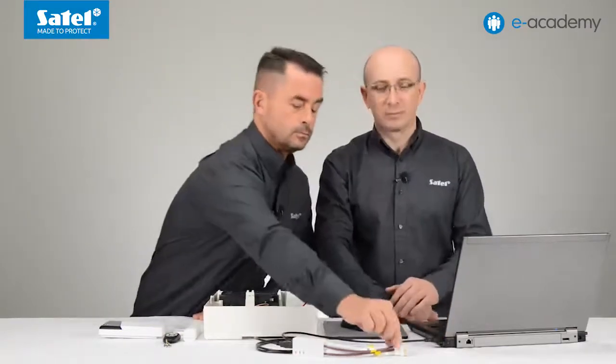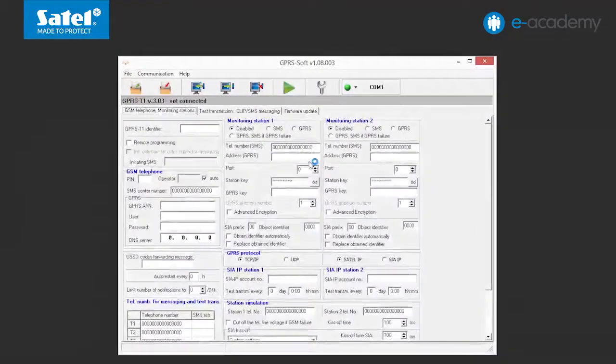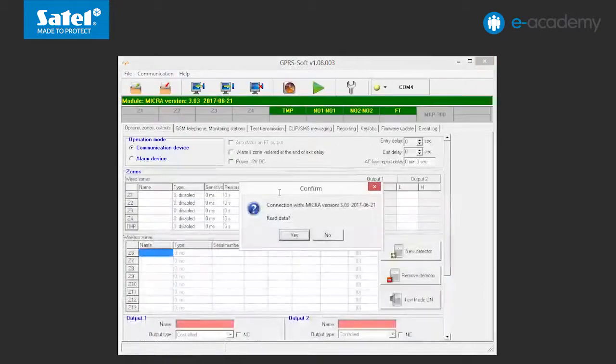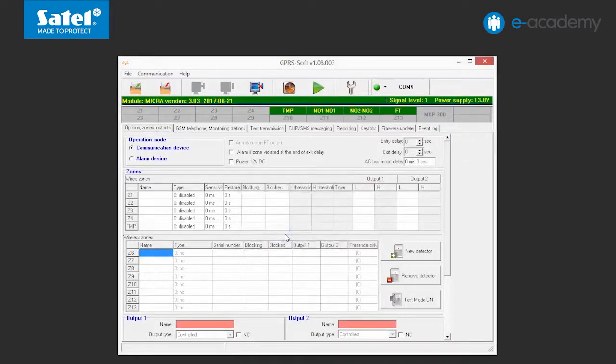The first thing is to connect the module to a computer using the USB RS converter. Then run the GPRS soft program. In the Communication menu, select the Configuration command. In the RS232 port field, indicate the number of the COM port through which the converter has connected to the computer. Click on the OK button. After the GPRS soft program establishes a connection with the module, you will be prompted to read the data. Choose the Yes answer, which will start reading the data from the device.